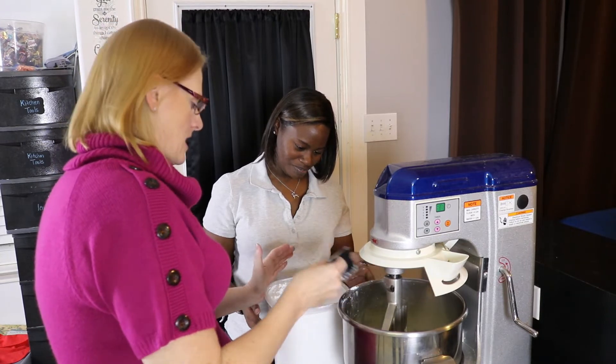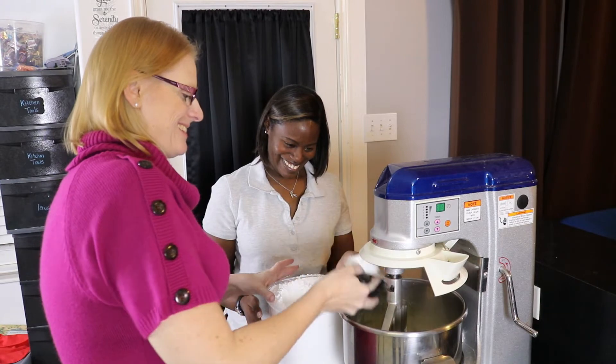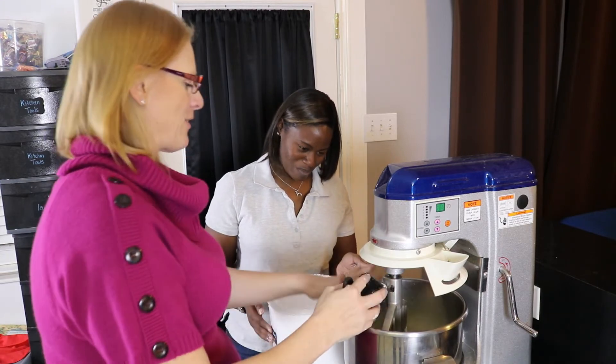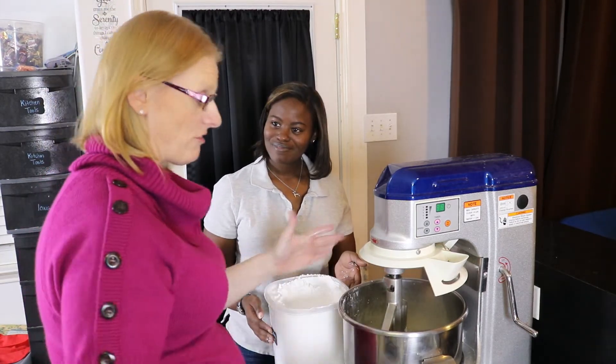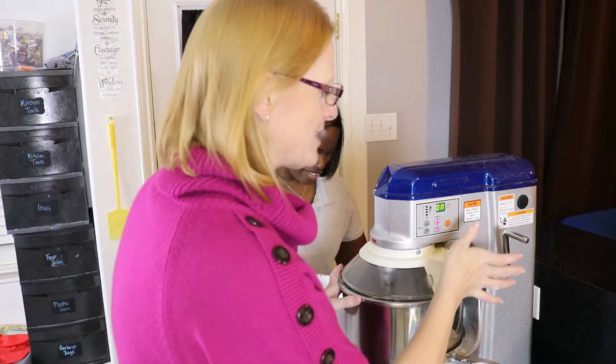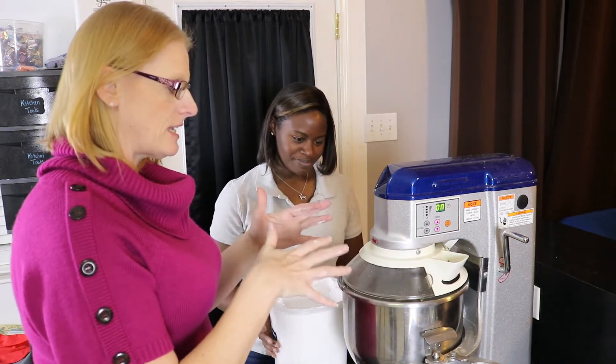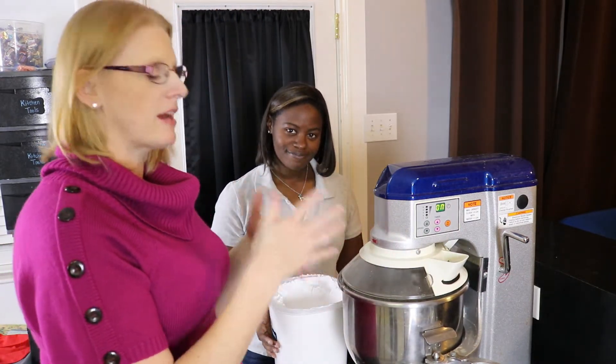Mark is not gonna go for anything else in this kitchen. He looked at my Christmas wish list and said 'you have more stuff on your list' and I said 'is that bad?' We're gonna mix the powdered sugar in and then add the vanilla.